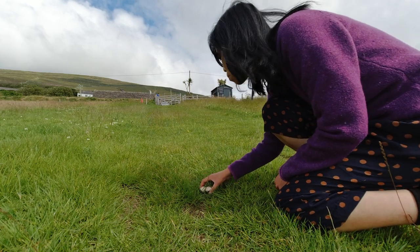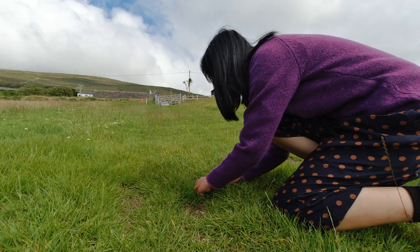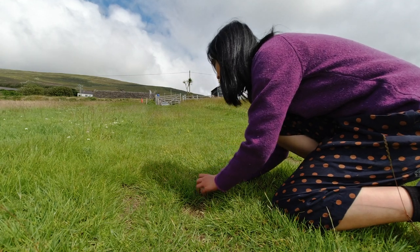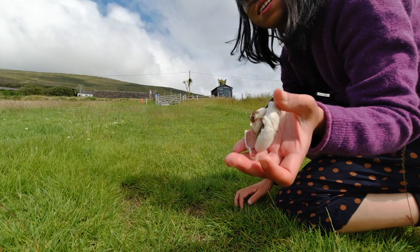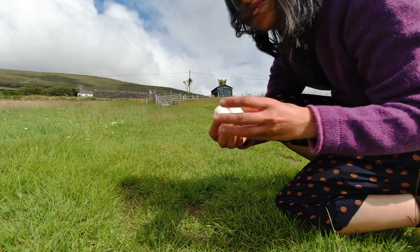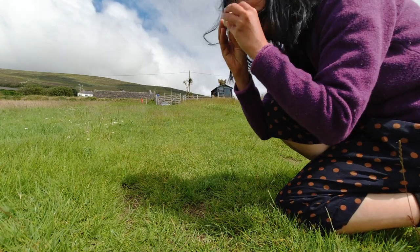Hello, foraging again today. Not really expected to see a lot, but we found beautiful field mushrooms during the trip to Dingle. It's a beautiful early season for field mushrooms here in Ireland.